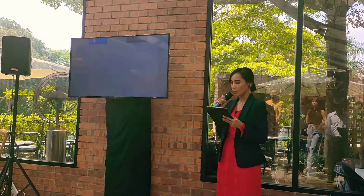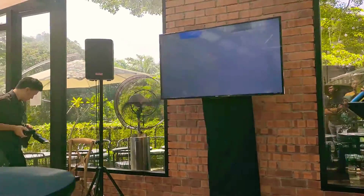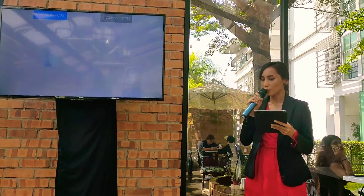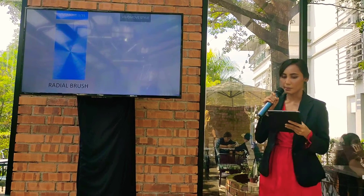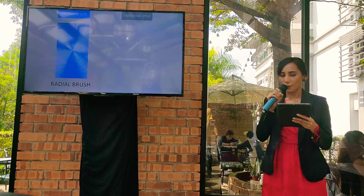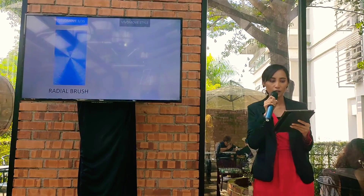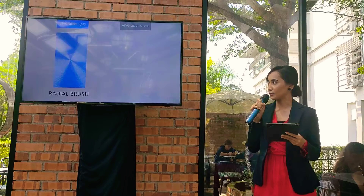No detail of the design process was overlooked. Even the watch dial pattern is specifically designed for each product line. The VivoMove 3 and 3S feature a spun dial pattern from radially brushed stainless steel, which allows both the bezel and dial to share the same brushed metal grain.